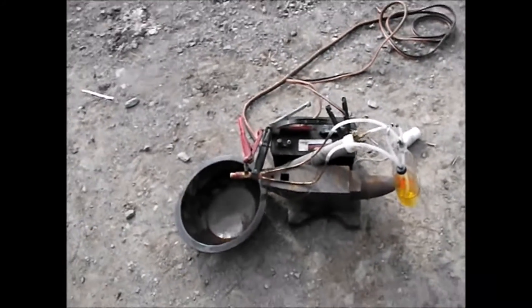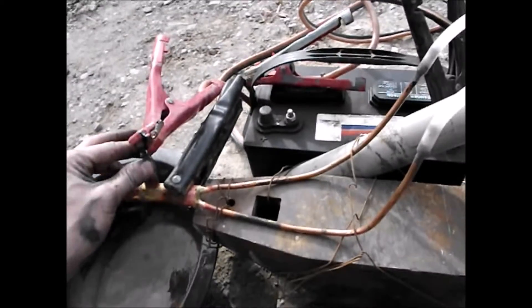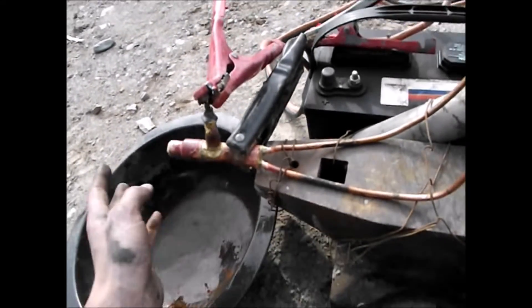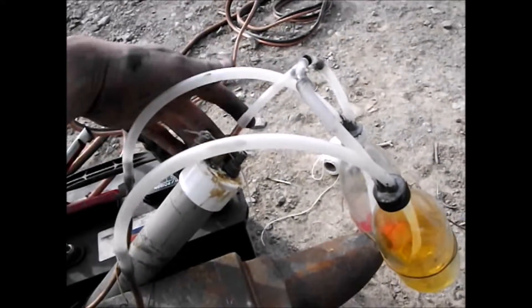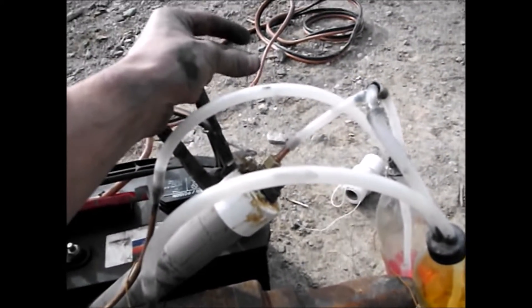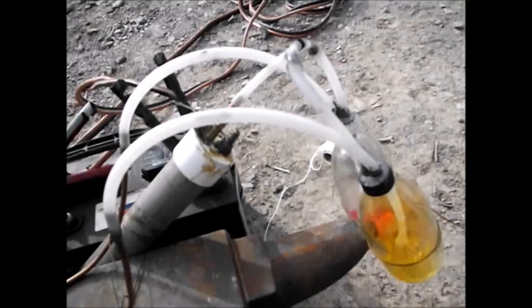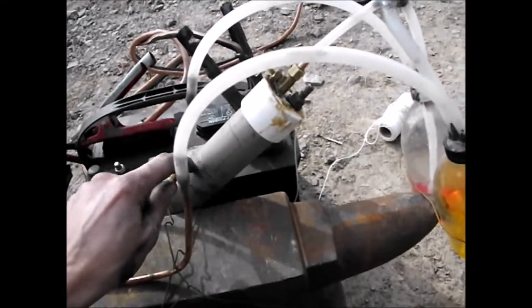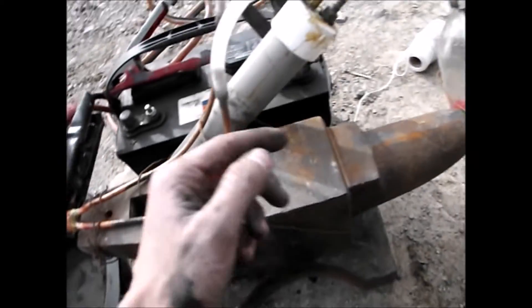Hi everyone, Cody here with attempt 3 of my liquid-fueled rocket. I have altered the design significantly. As you can see, there is no more water jacket because I didn't feel I needed it for such low quantities of fuel. I've installed a string so I can turn on the air pressure remotely. This is actually filled with compressed CO2, so it might actually extinguish the fire when we're done.